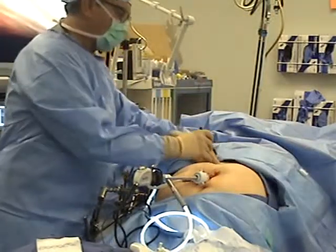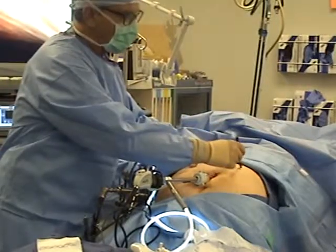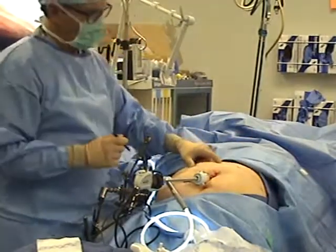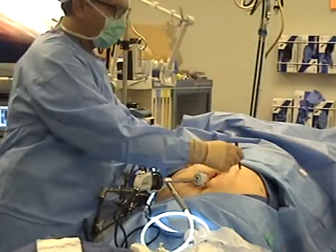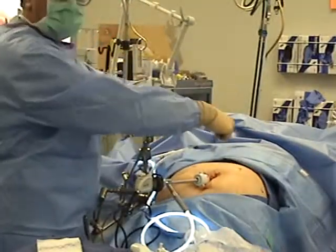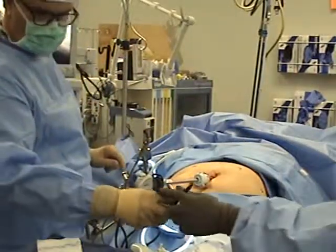What we're going to do is put probably a midline port there, a retraction port there, another working port here kind of mid-epigastric, and a lateral 5mm port there. So this is 12, 12, 12, 12, 12 — these two being the two working ports and that being the retraction port. Thank you very much.